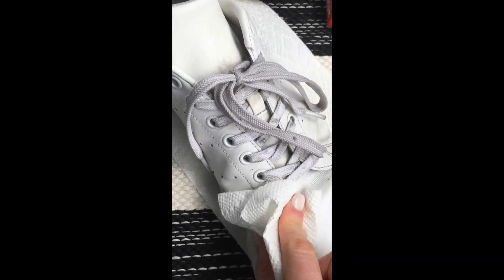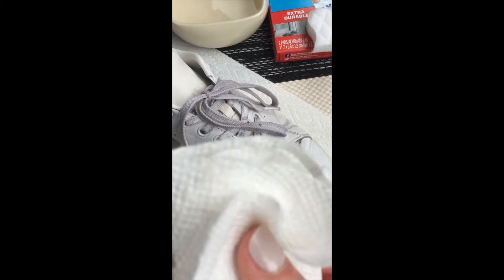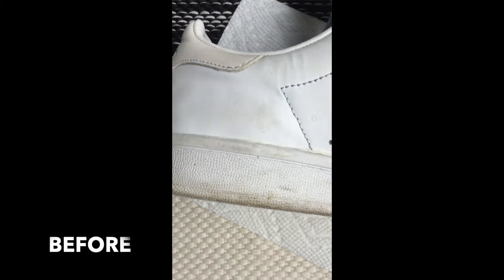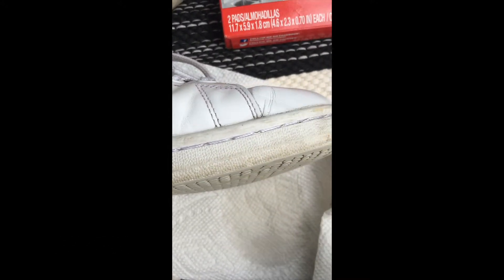The dirt just comes right off. It's not going to take you too long. It was a little difficult for me to get in the corners filming with one hand on the camera, but here is a zoom in on the before and after.